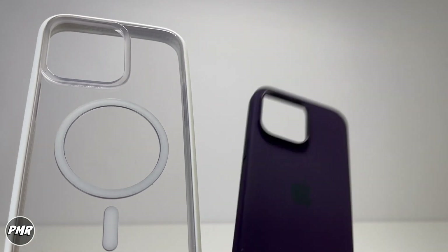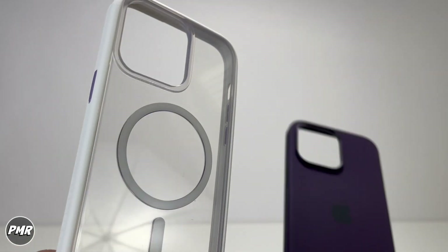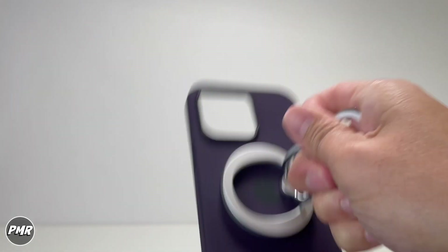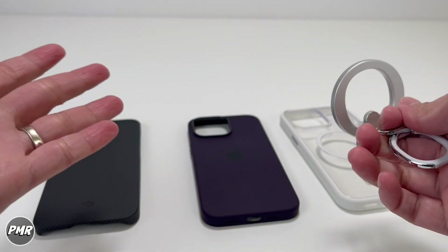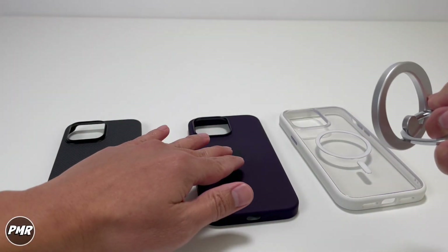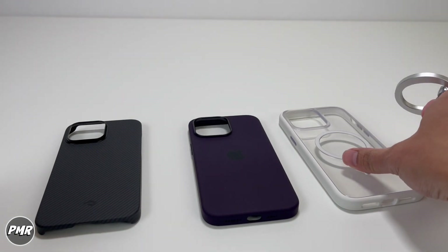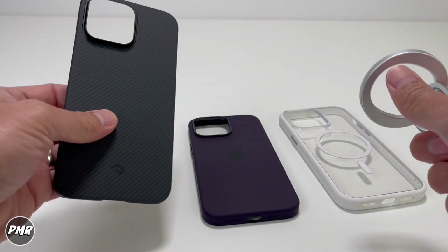If you have MagSafe-capable cases such as the Apple silicone or the Rhino Shield, it will work. It also depends on the case you use. The Apple silicone case has a very good magnet. The Rhino Shield is super strong, and the Pitaka is a little bit on the weak side.